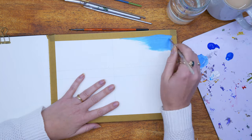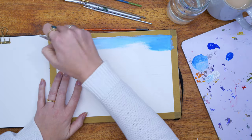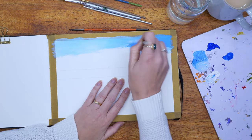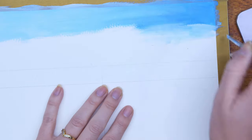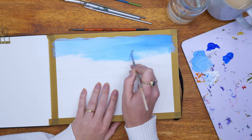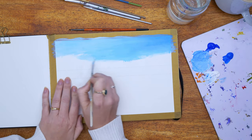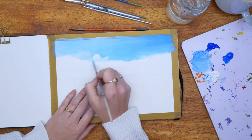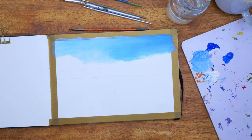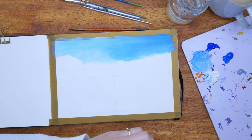Immediately what I noticed about this paper is it's so different from a canvas — it behaves really differently. I had to use a lot of paint and a lot of water to get it to spread and go into the teeth of the paper. The texture is kind of rough with a lot of indents, and every time I put paint on, it would soak it up and absorb it, so I'd have to put another layer. I do a lot of layers on this page to get the right depth of color and not see the paper come through the paints.